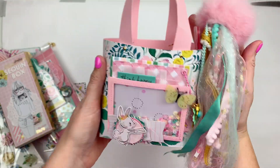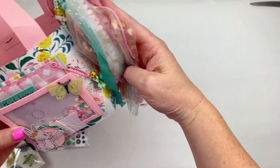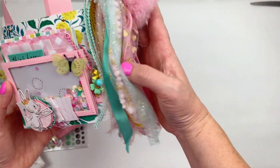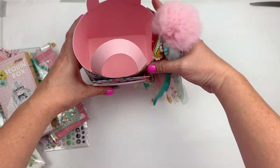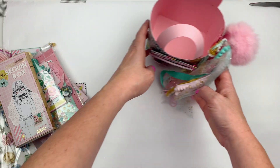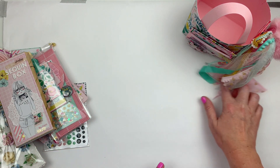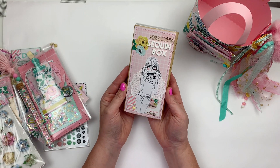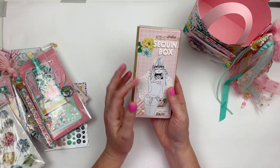This is the little pom pom charm and tassel, and I'm just going to put that on the side of the tote. It's very hard to photograph but I'll add some pictures at the end — it just adds a little bit of extra to the tote and looks really cute with all the right colors. Next up, I made a sequin box — I haven't made one of these for a really long time.